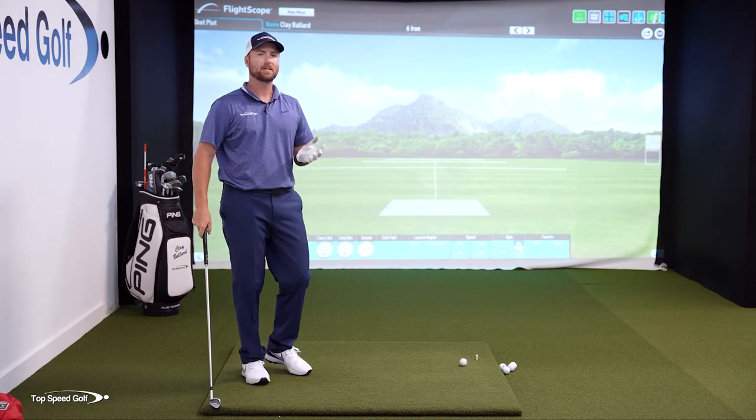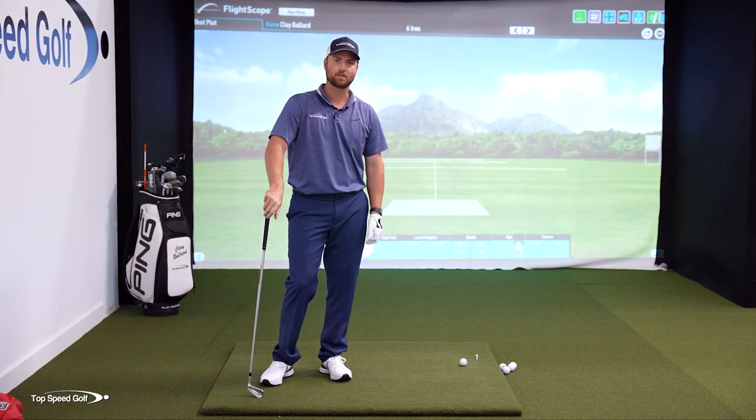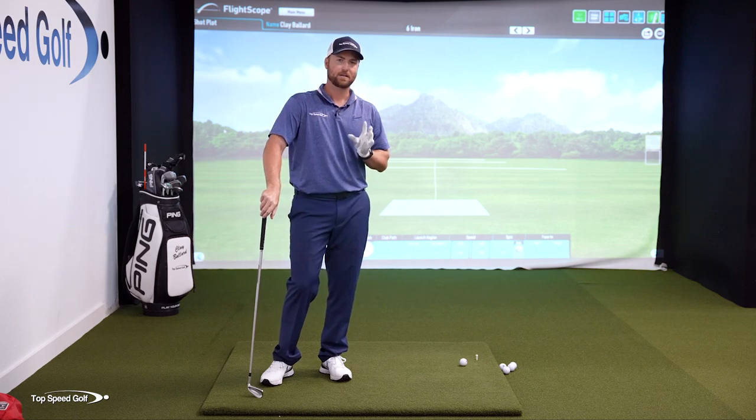You may be saying, Clay, this sounds silly — I had one problem, so now I'm just doing another problem to fix it. It sounds like a mess. Well, here's the cool thing about this: you can't overdo it.